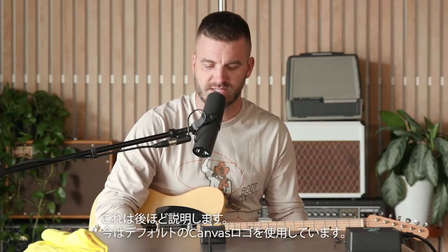Let's jump into the Canvas Tuner. Here we have it set up in a pretty standard setup. This is a bypass screen that you're looking at here, so when the tuner's off, it'll display whatever you have selected for the bypass screen. Here we have just the standard Canvas logo for the bypass.